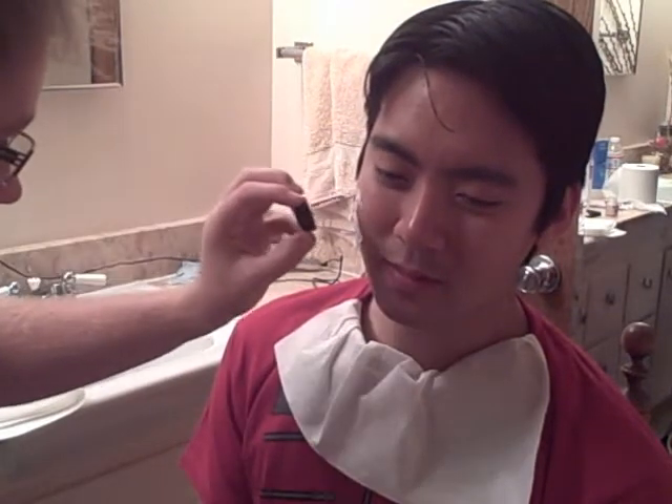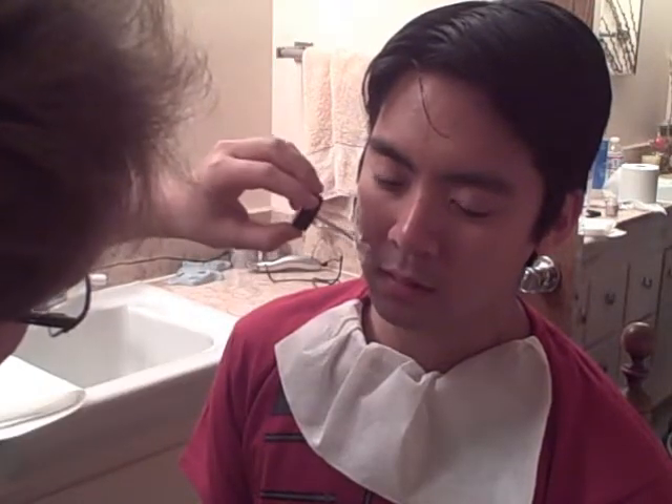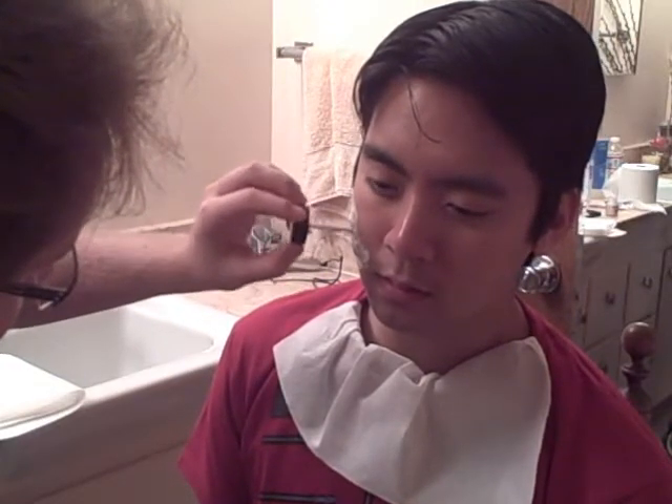I'm just using liquid latex to kind of plaster this onto his face. The cool thing is, because he's going to be a zombie, I don't have to take too much care into making it look pretty — because the nastier he looks, the better the zombie will look. I kind of like putting the latex on thick, because later on when we take this apart, the latex will kind of be like one solid piece.